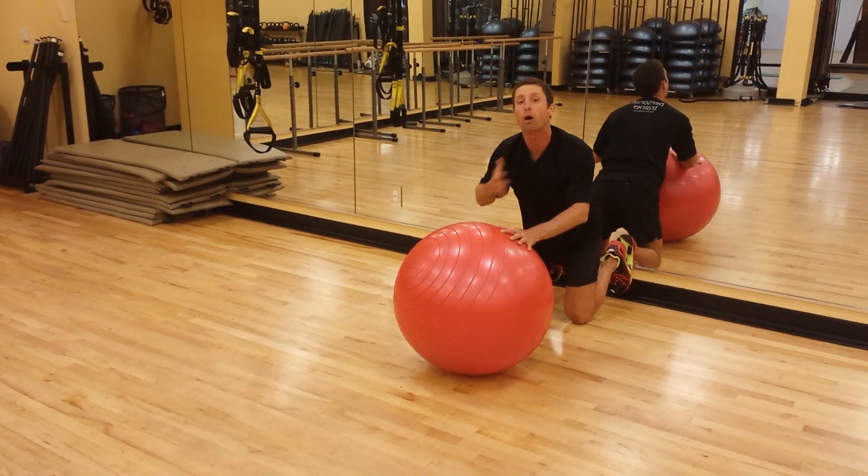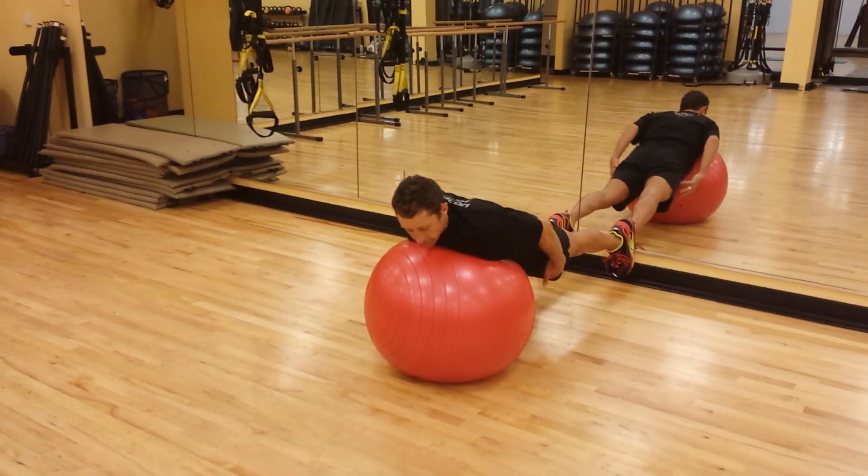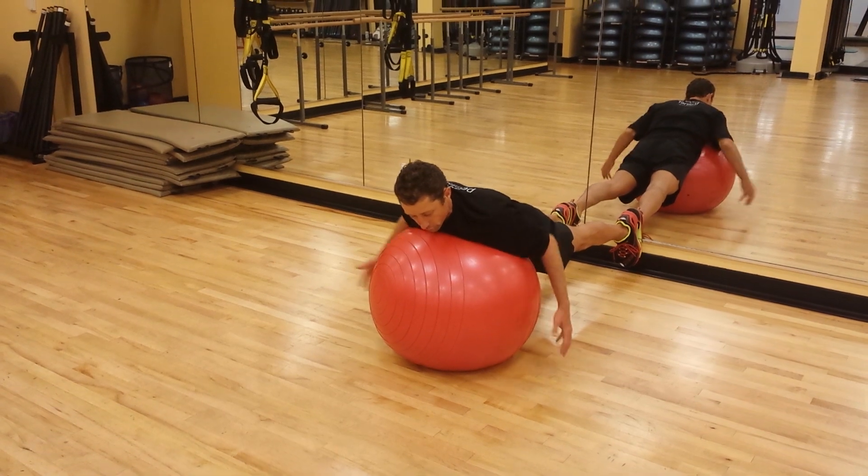I'm going to put this ball right on my sternum, just beneath my neck. And I'm going to get planked out, so I'm really rigid through my trunk.